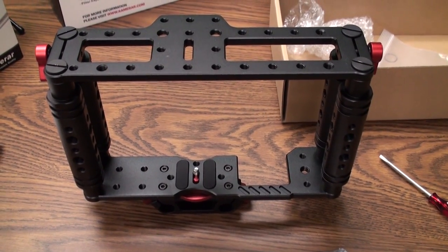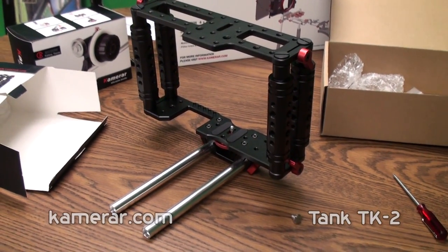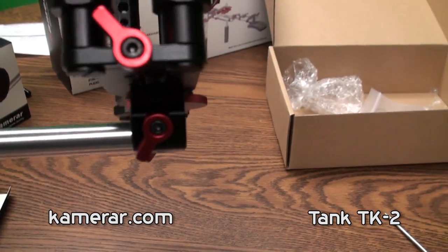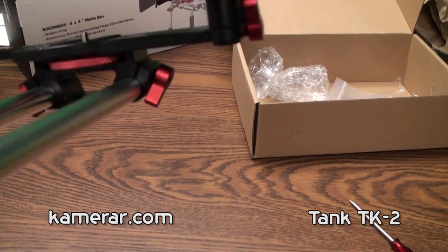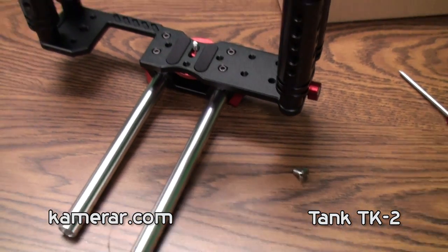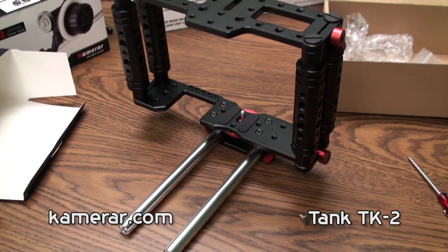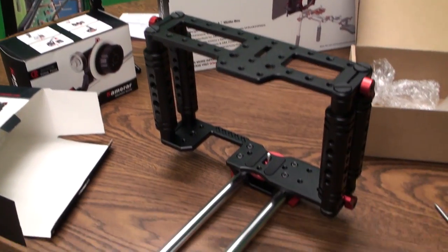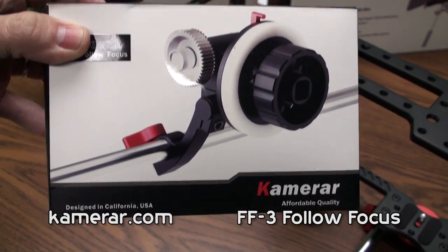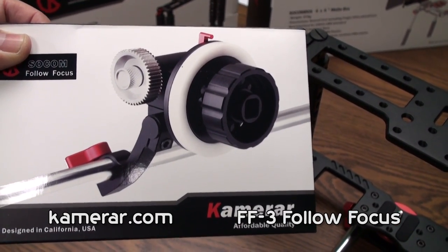Let us go ahead and put the rails on. Here it is with the rails attached, mounted into the holder — nothing plastic. It has got a couple of threads on each end; these are 8-inch rods that came with this system, and that should be enough to hold a follow focus and a matte box. The next thing we are going to take a look at is the follow focus unit that I purchased along with this — it is a very nice follow focus.